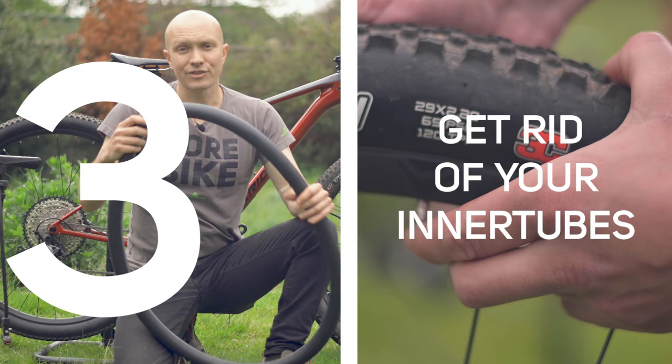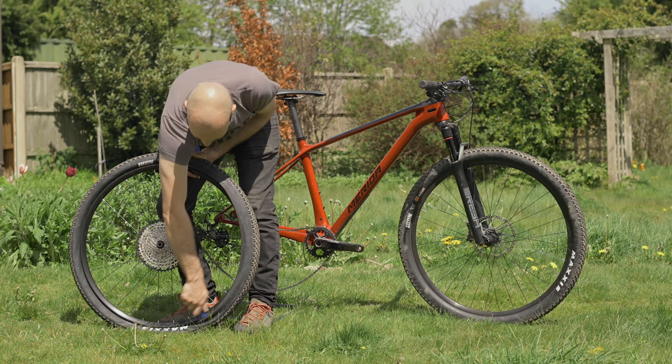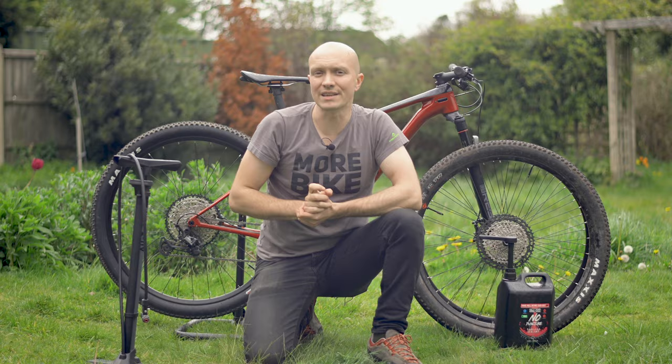Third, get rid of the tubes. This is the simple bit — just remove your inner tube in the normal way. If you're keeping the same tyres on, try and only remove one side of the tyre bead, as this will make reinflating them much easier.